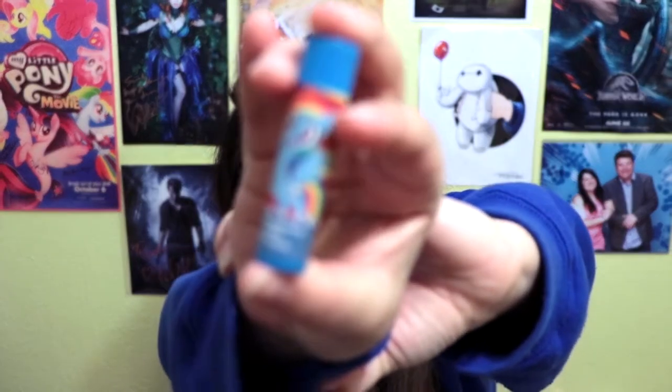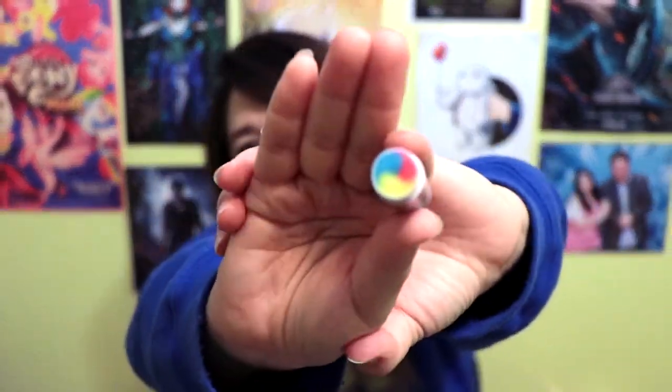Next I'm gonna try Rainbow Dash, cotton candy flavored. That is what it looks like on the inside — very appropriate for Rainbow Dash. I can barely smell the cotton candy, but it smells like cotton candy once you get a whiff of it. You have to literally put this in your nose to smell it — it's barely there.